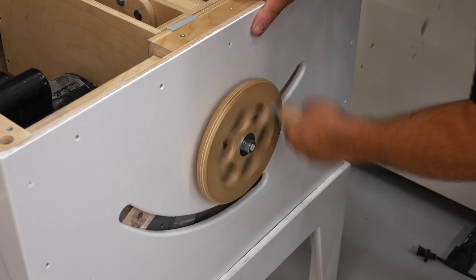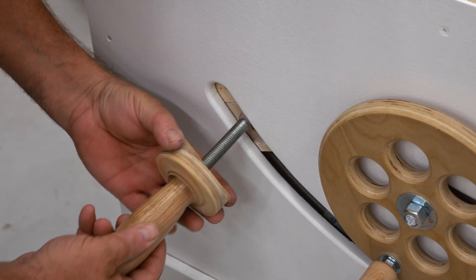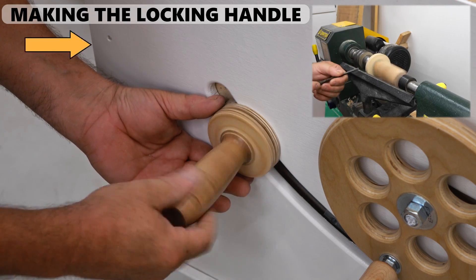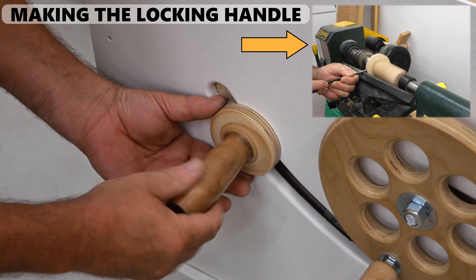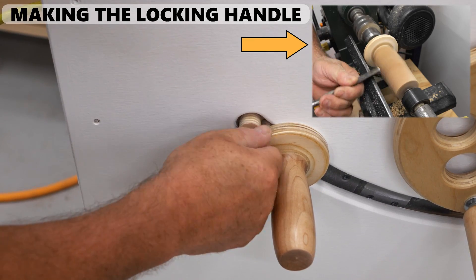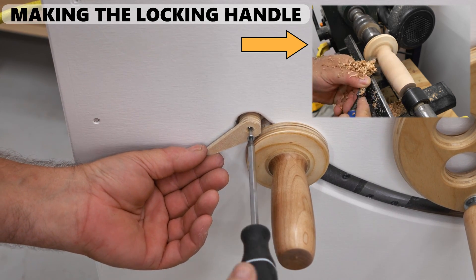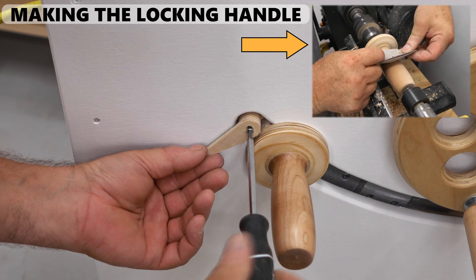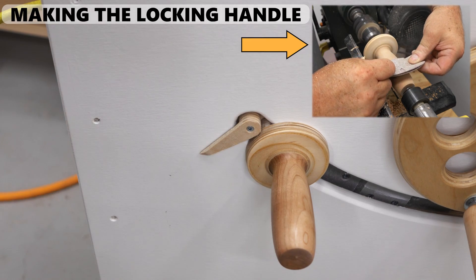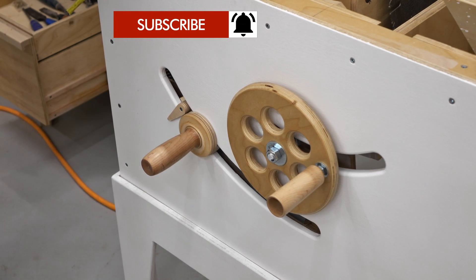With it back in the shop I could get the lift crank put back on, and I made the tilt adjust handle and got that put on along with the pointer that will line up with the scale that I'll mark out later. Now with that done I can show you exactly how that spring and lever mechanism helps to support the motor.